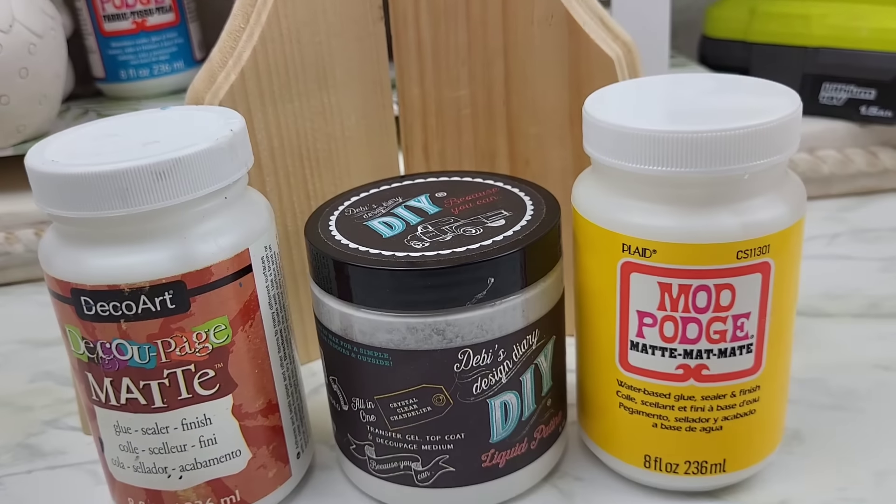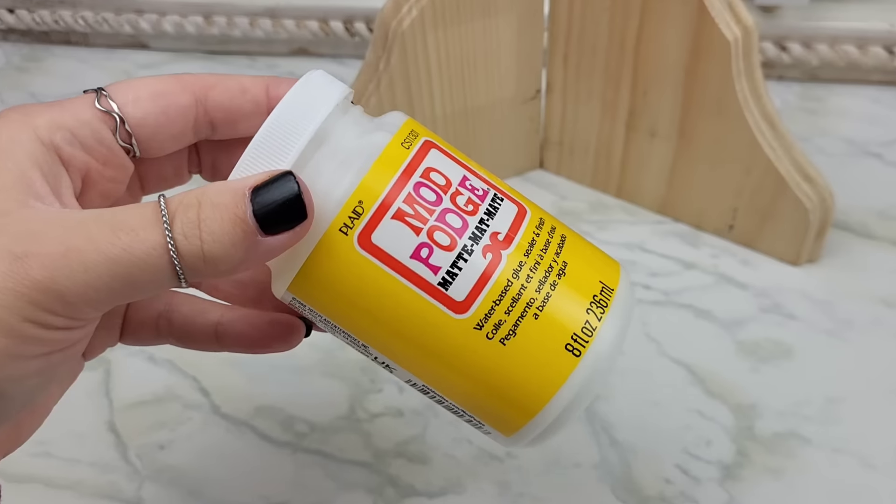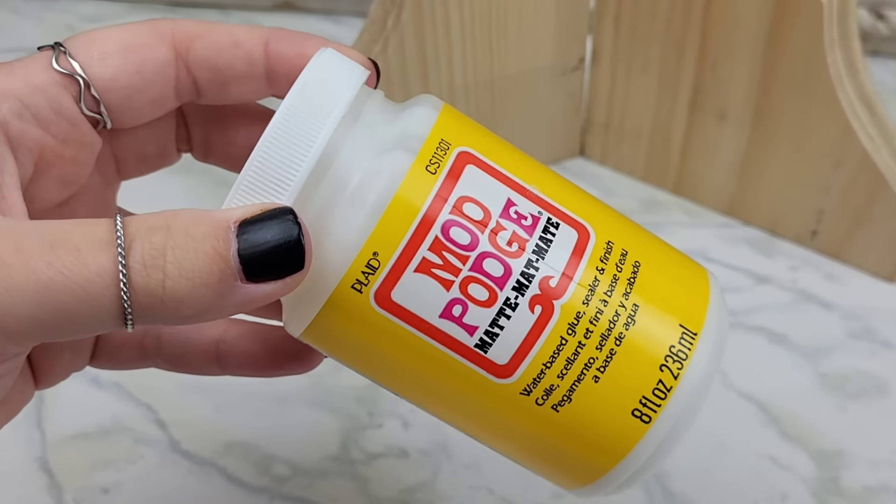Next up, you're going to want to pick your medium. Here are a couple that I have on hand normally, but today we're going to be using Mod Podge because it's accessible to everyone. You can even grab this stuff at Dollar Tree.